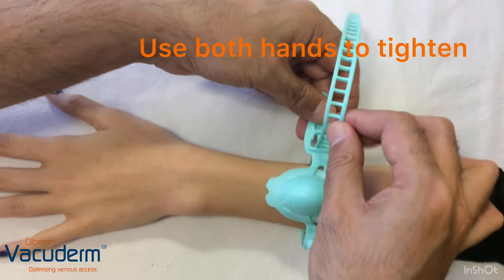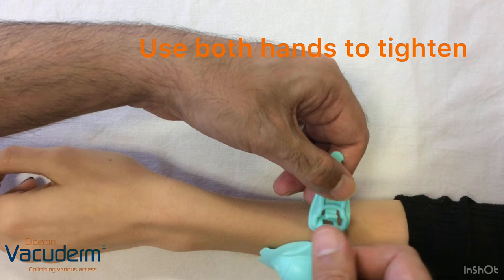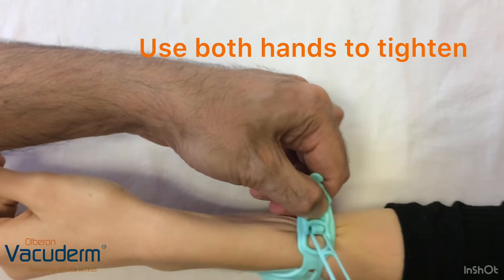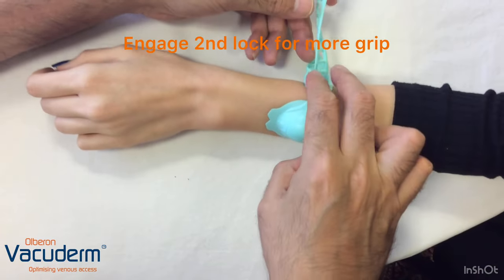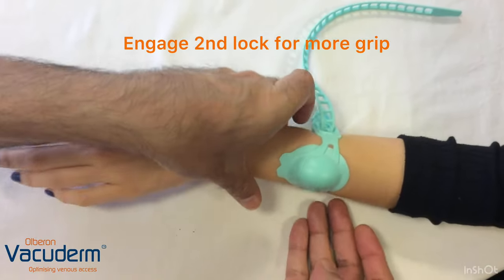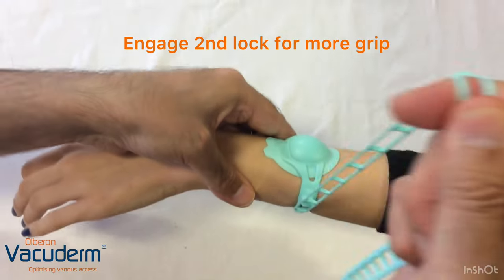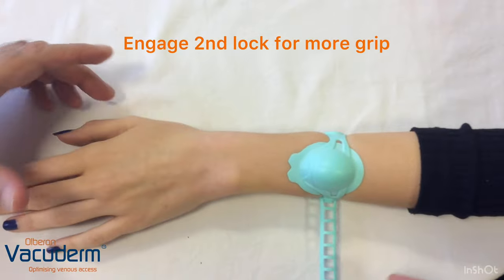To use the tourniquet effect, it has a buckle and a strap. You thread the strap through the buckle, and by pulling the strap onto the buckle and latching it, you get an initial tourniquet effect. You can add to that with the second locking mechanism by pulling the strap onto this buckle, which gives further tightening and grip.